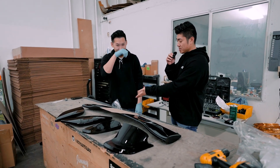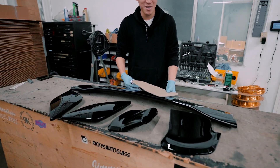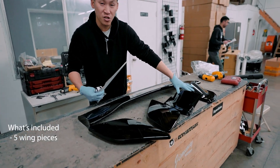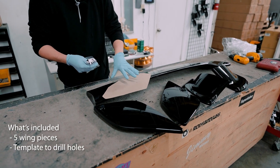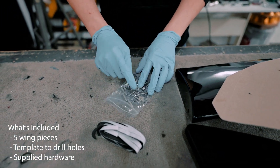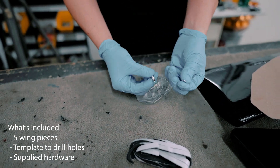Today I'm going to go over how to assemble the wing, because people keep breaking bolts and studs. First, let's look over what's supplied: you have six pieces for the spoiler that form into one, a template to lay out where to drill the holes, and the supplied hardware — which includes weather stripping, nuts, bolts, washers, and crush washers to prevent the bolts from backing out.